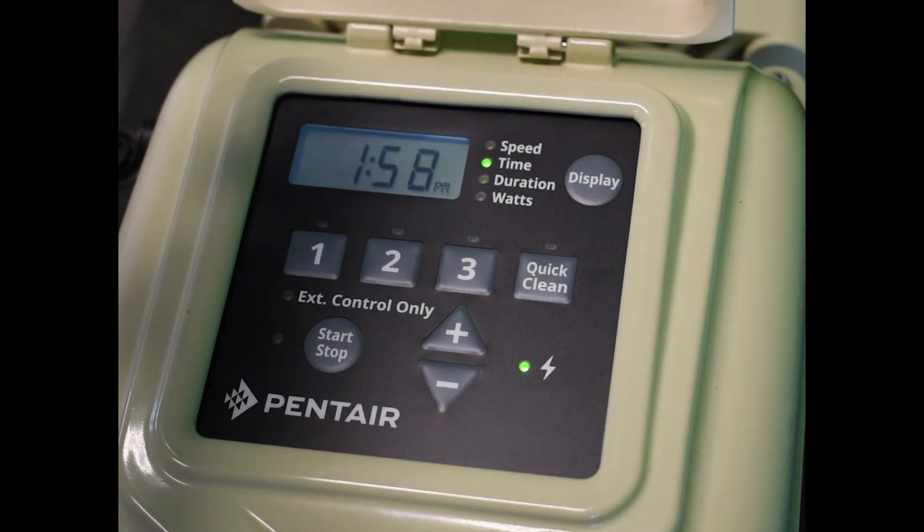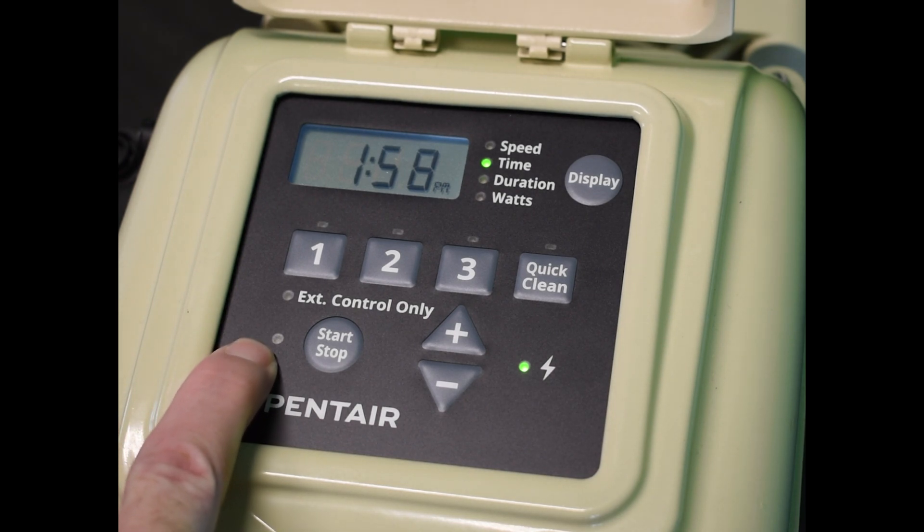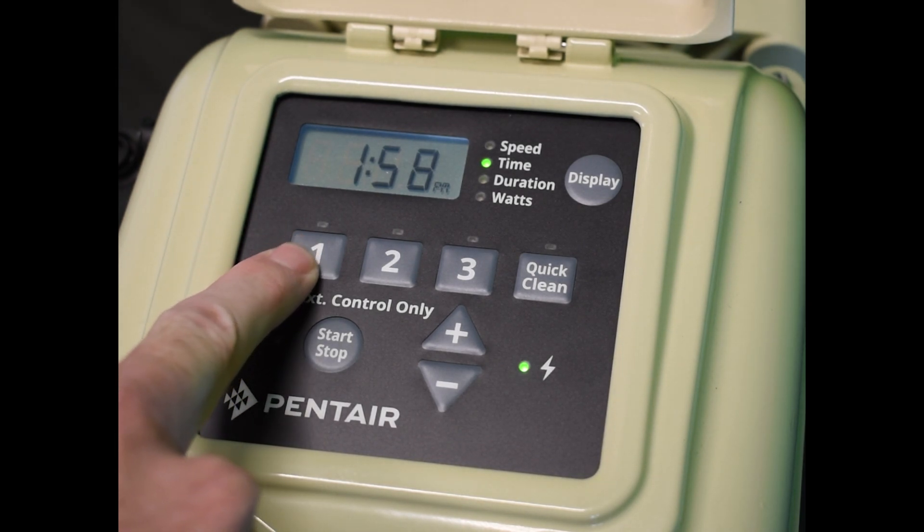First thing you're going to notice here, you got your time and everything. The first thing you want to make sure is that this light is off. Before you do any programming or changing of any times, you want to make sure that this light is off because it means that the power is off. So first step, you're going to click the number one.